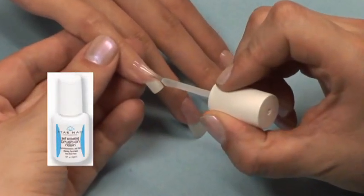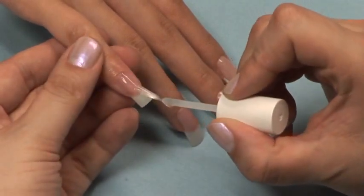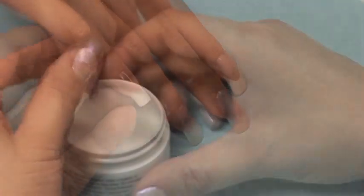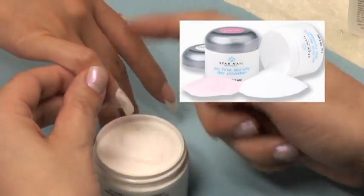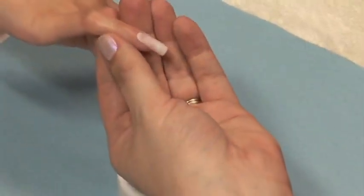Apply a coat of Star Nail Brush On Resin to the entire nail. Gently dip the nail into the Sew Fine Dipping Powder before the resin dries. Be sure and tap any extra loose powder off the nail.